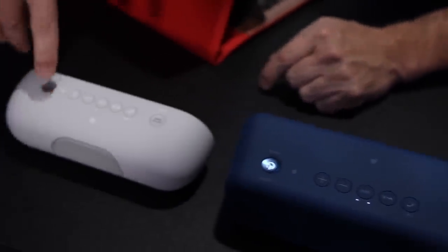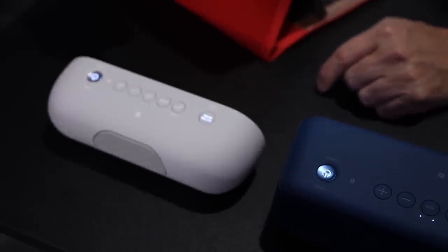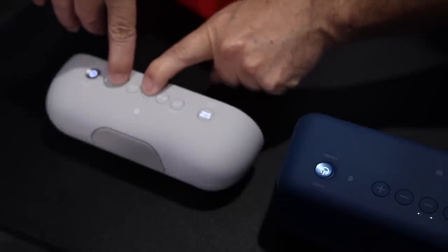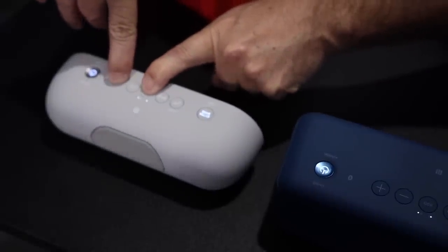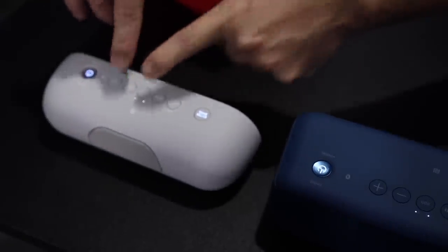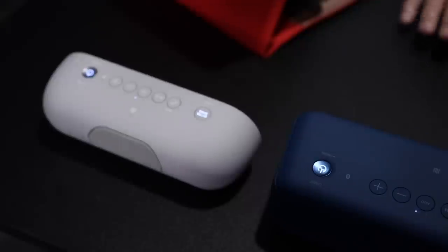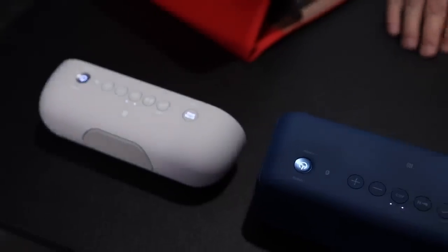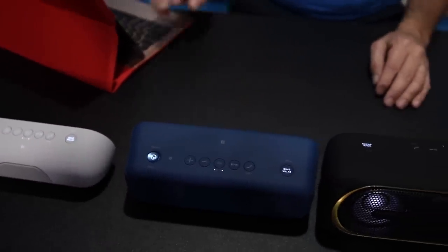Let's go to the third one — power it up, and let's hold these buttons down. If we did everything correctly, according to Sony, which we've done this before, we should now all be paired together and we should get some sound.